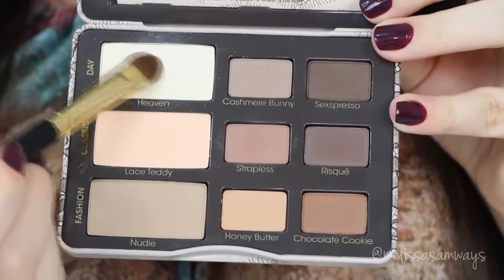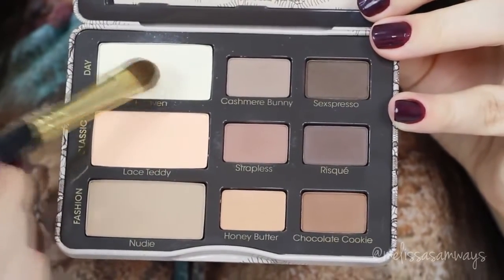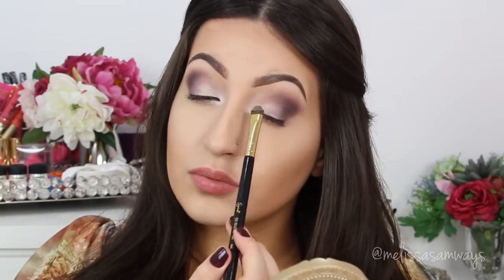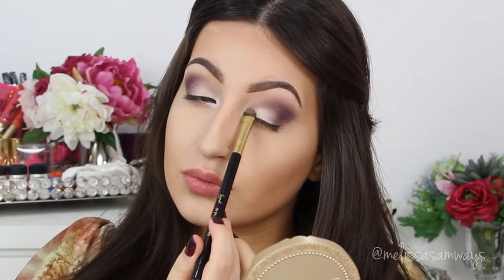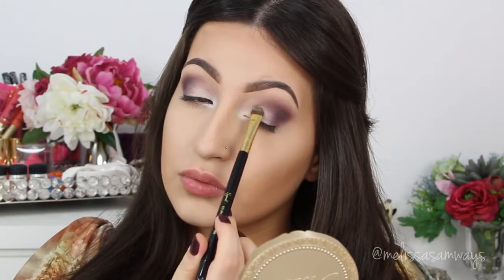Now with this other pretty palette, the Natural Matte, also by Too Faced, I'm using this creamy eyeshadow called Day. I'm gonna apply it in my tear duct area and on my eyelid, and also apply the rest left on my brush below my eyebrows.